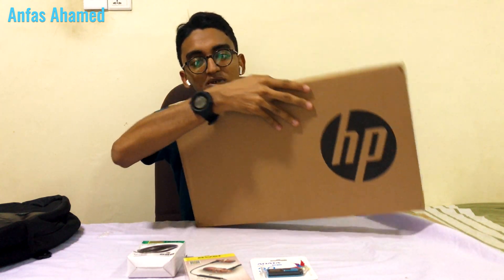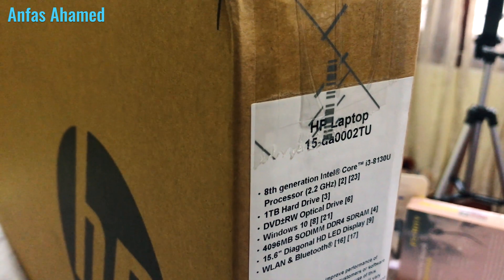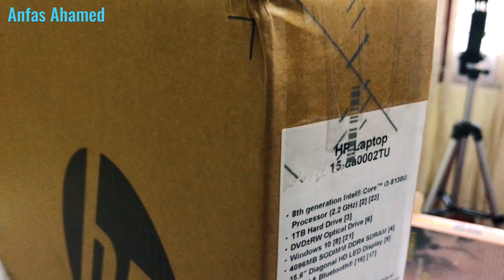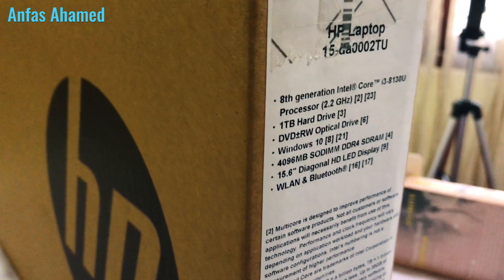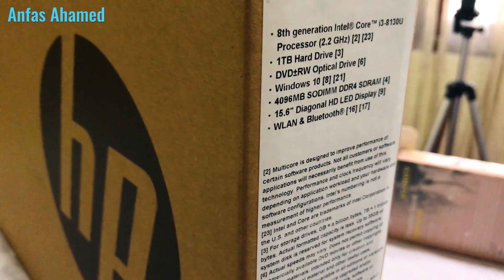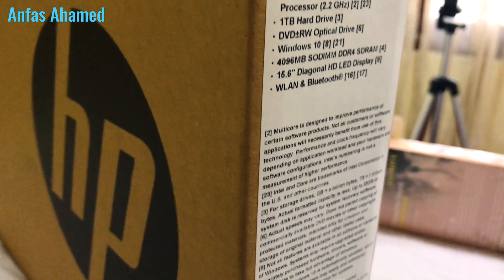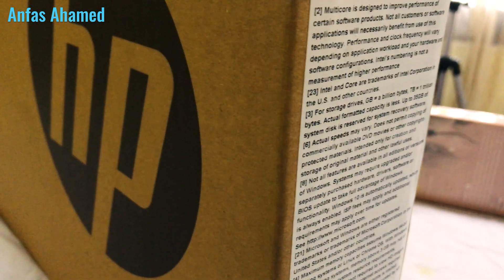And at last we have the laptop. The specs are: HP Laptop 15 DA0002 TU, with an 8th gen Intel Core i3-8130U processor at 2.2 GHz, 1TB hard drive, DVD drive, Windows 10 Single Home, 4GB RAM, 15.6 inch HD display, LAN, and Bluetooth.